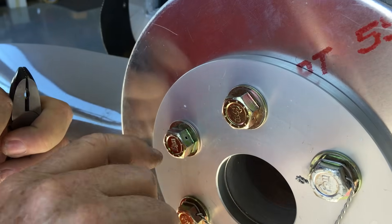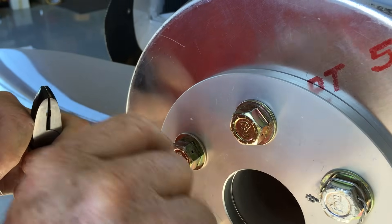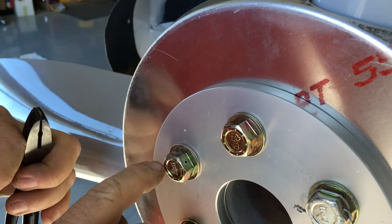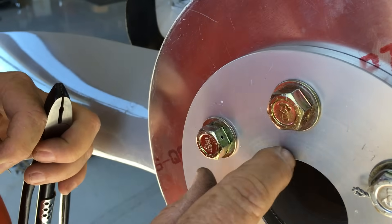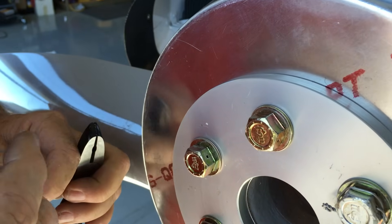You always want to run your safety wire in the direction of the way the bolt has to be turned in order to tighten. So if I'm going to be using this bolt right here, I'm going to take a safety wire and say, okay, I'm going to go this way around here, through here — and that will be the plan.